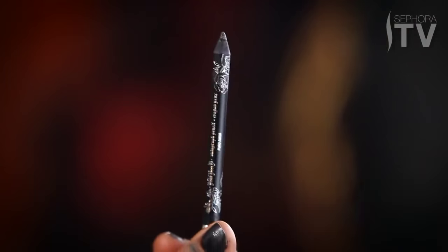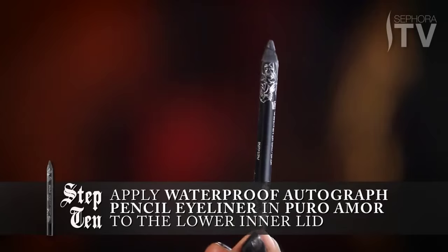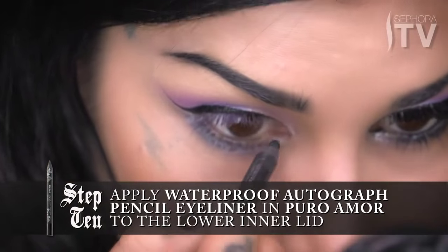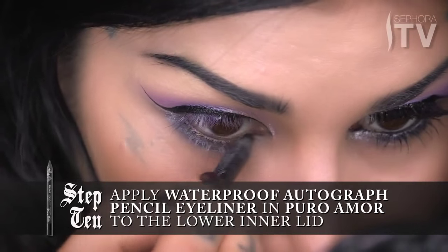For the last final touch of definition, I'm going to use this eyeliner — just black, Pur Amor, it's my favorite black — and just put a tad bit on the inner lid. This is going to join that Piaf color with the rest of the look. And now all we need is some mascara.